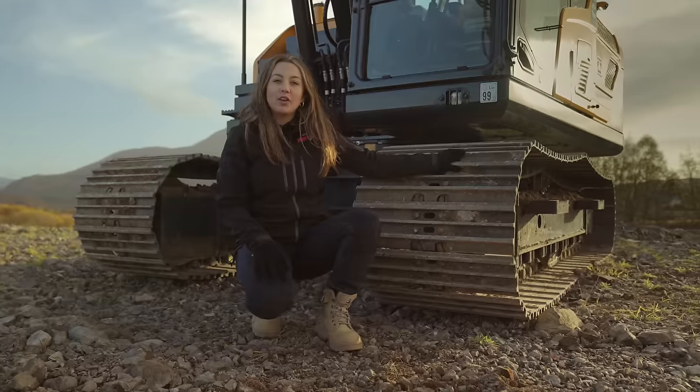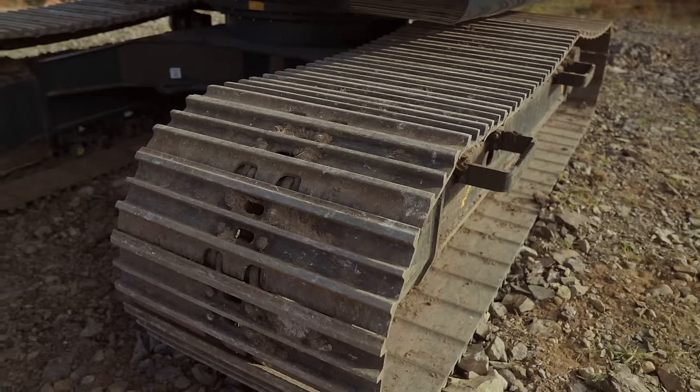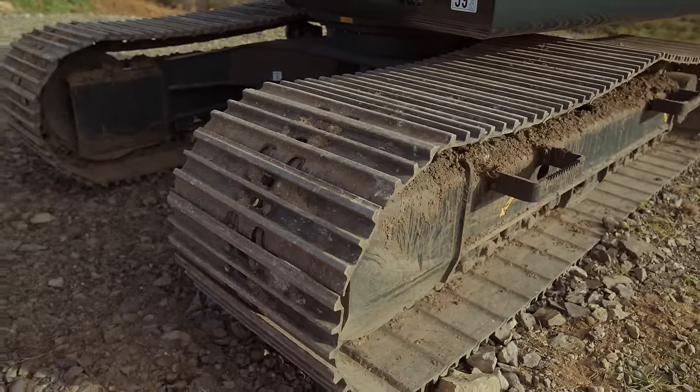This model is sitting on 700mm steel tracks at 3.7 metres long. They have one carrier roller and 7 track rollers on each side. There's also an option to have full track guards if you're working on really soft ground.